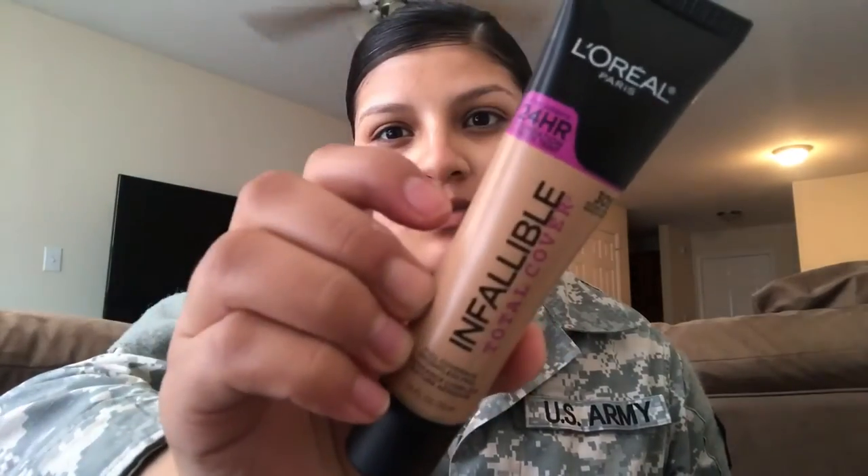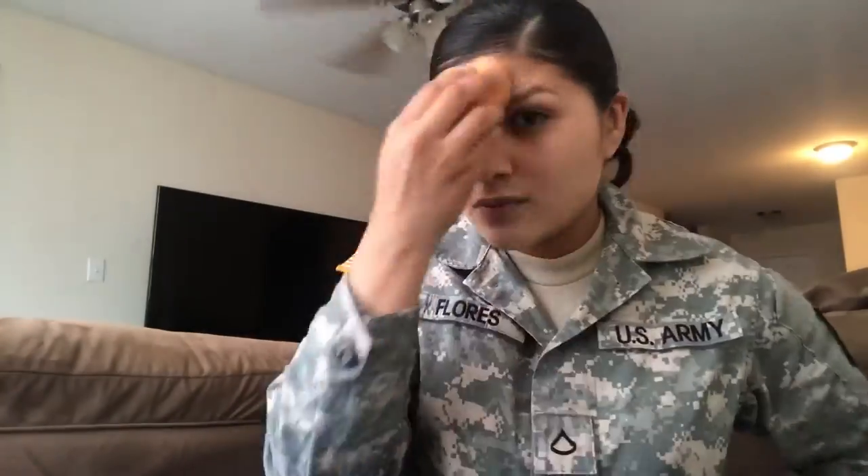I'm using the L'Oreal Infallible total coverage — it's pretty full coverage, I really like it. I'm in the color Natural Beige 305. I'm just blending it out here with the Real Techniques beauty blender. I kind of need a new one, this one's really dirty.